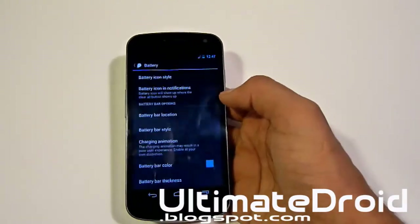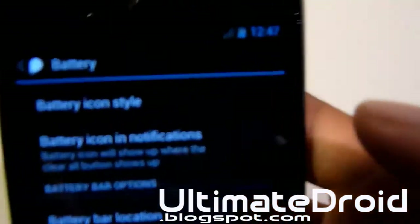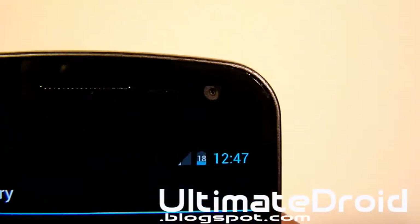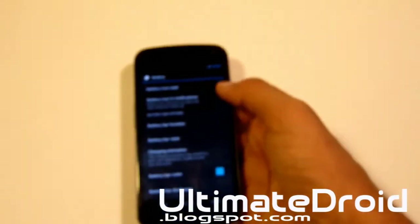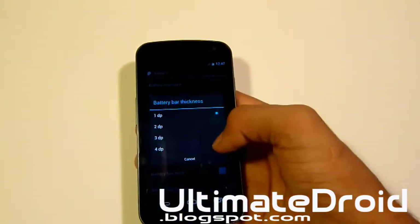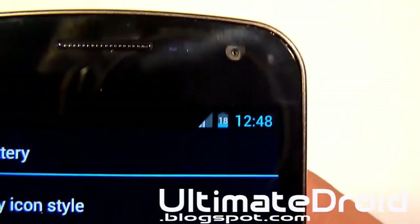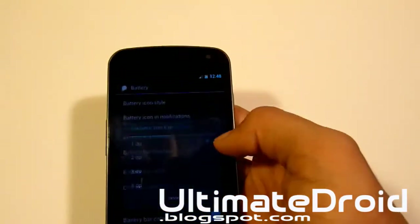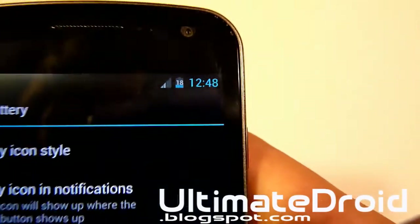Let's do text only. Let's do icon centered — you might be able to pick that up on camera. You can see the number and the battery icon in there as well. Let's try battery thickness — let's actually do 4dp. You can see now it is thicker. Let's do it thinner again, and now you can see it's thinner, though you probably can't really notice this since you're watching from a video.